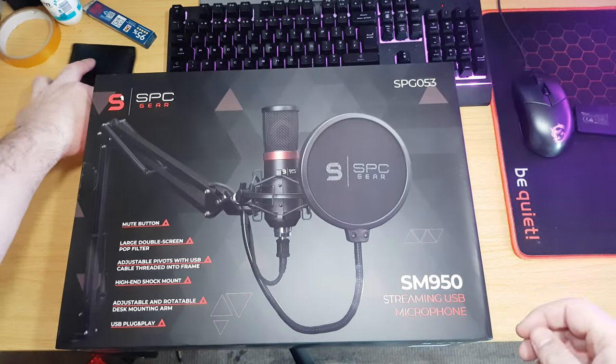Okay, here we go again — another unboxing for you guys. This time we're looking at the SPC streaming USB microphone, the SPG-053. Silentium PC in Europe was gracious enough to send me this. I did state when I reached out that I wanted to improve my audio so that when I'm making videos the audio doesn't sound so horrible, and they said they'd send me this specifically for that use.